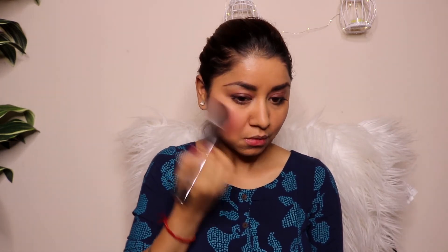Moving back to the Gogo Tint, I'm applying it on my cheeks as a blush. Using a blush brush, I blend that tint onto the apples of my cheeks to give a blush effect. I also apply a little bit of tint on my chin and blend it out with a brush. For my lips, I'm using the same product again — applying a very small amount and blending it out with my fingers so they look natural.